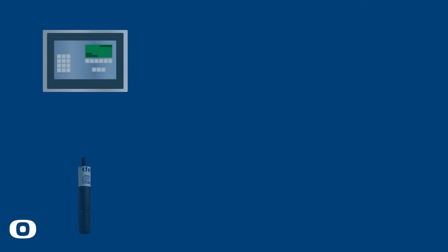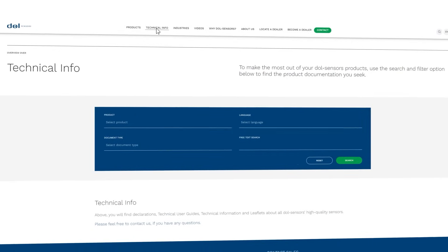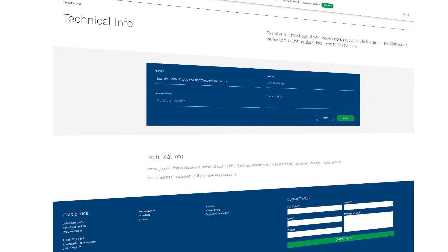To see data from our sensors, connect them to a farm controller. Sensors from Dahl Sensors fit most farm controllers. Find all technical information in the Technical Information Document, available at www.dall-sensors.com.